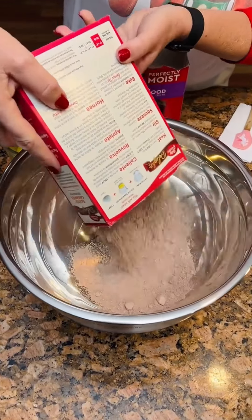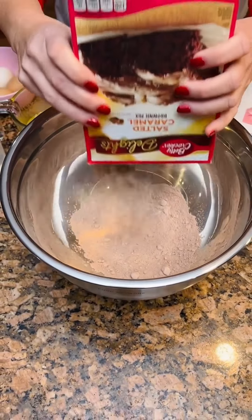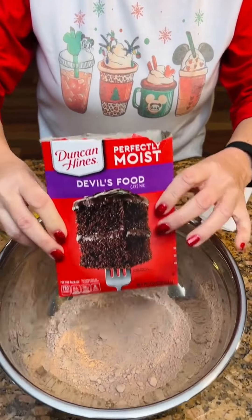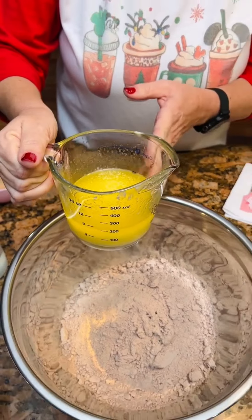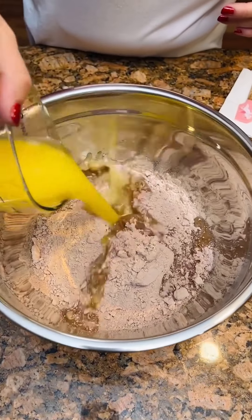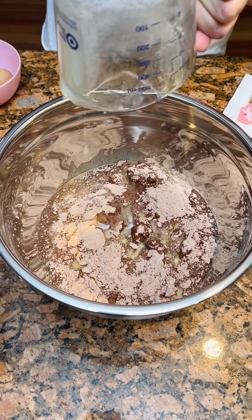Brownie mix — put that in our bowl. I'm gonna take a devil's food cake and put it in here, so we're like doubling up. One cup of melted butter. We chose to do butter instead of oil because we heard that oil is bad for your arteries.